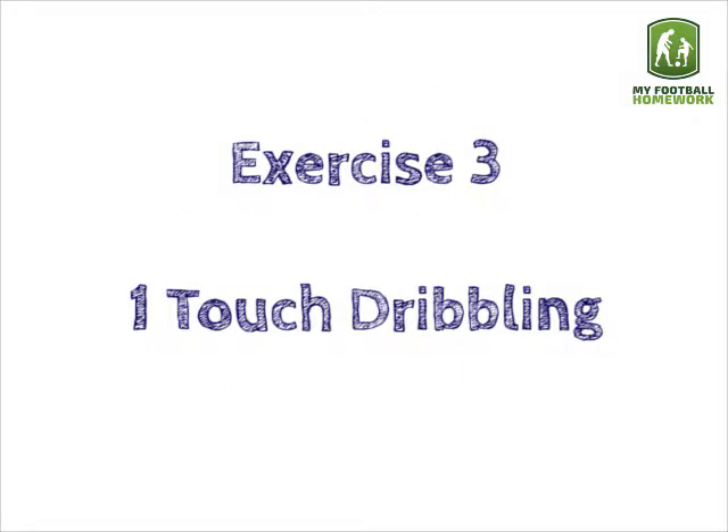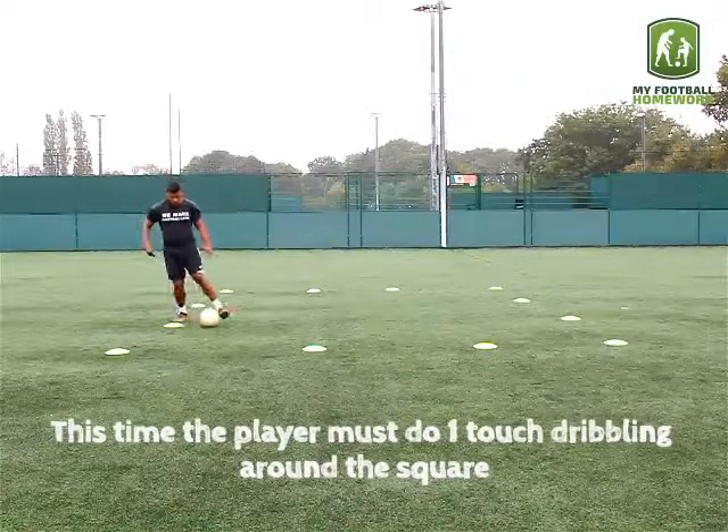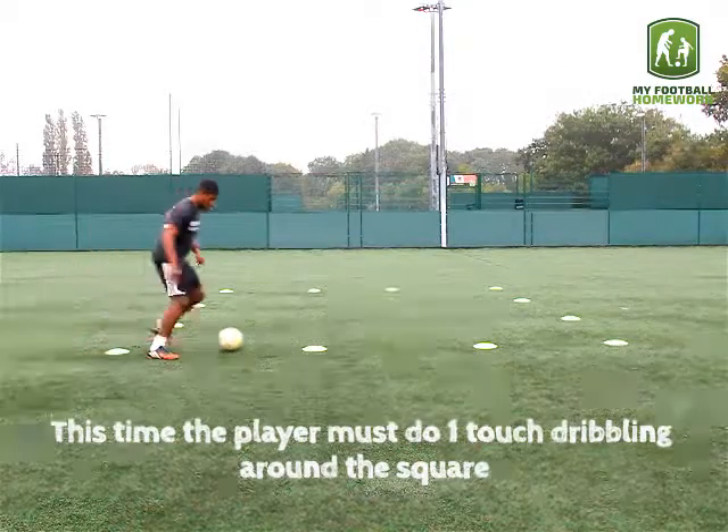Exercise 3: one touch dribbling. This time the player must do one touch dribbling around the square.